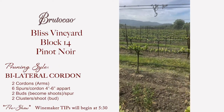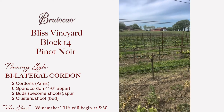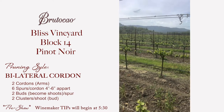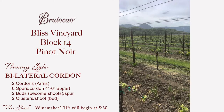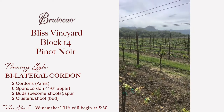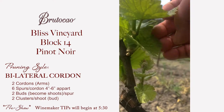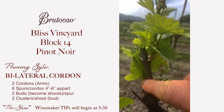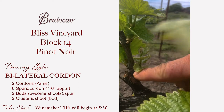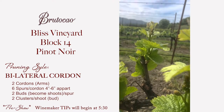So here we are in block 14. This is the bilateral cordon. You see there's one arm coming off the trunk in each direction, and each arm has spurs that are separated about four to six inches apart roughly. Each spur will carry two buds, and each bud will push and grow a shoot. Sometimes the basal bud pushes too, and when it does we come through and just take those off.